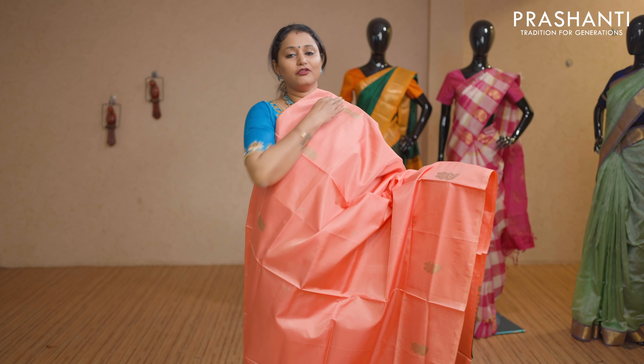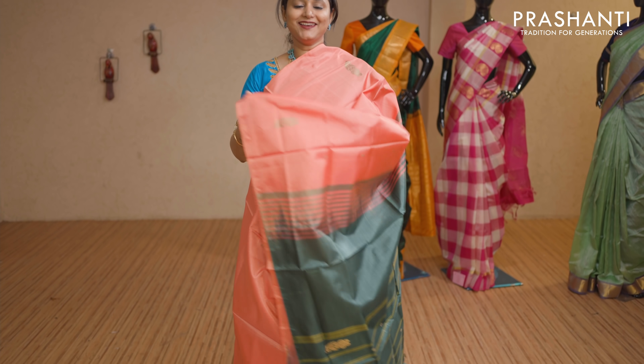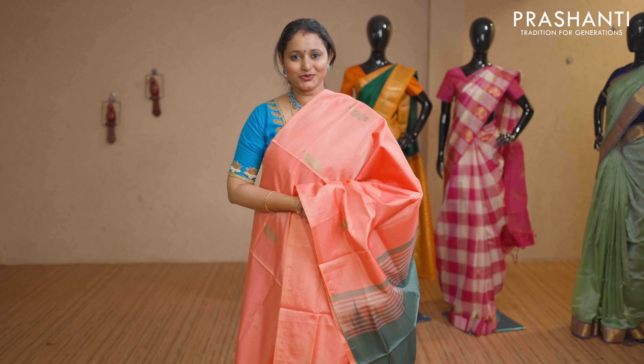A lovely peach with green combination — floral thread woven buttas on both sides in borderless style with a contrast pallu. This saree doesn't carry a blouse. Priced at Rs 1,650.